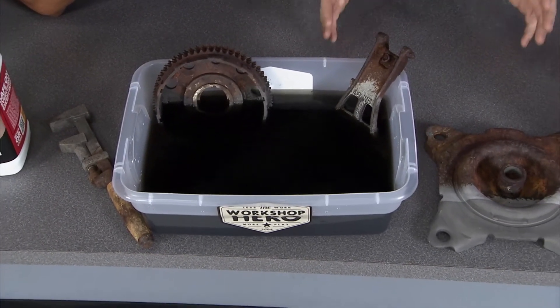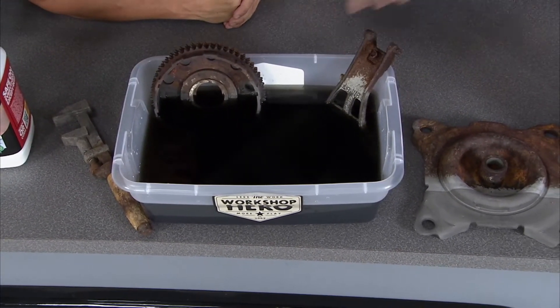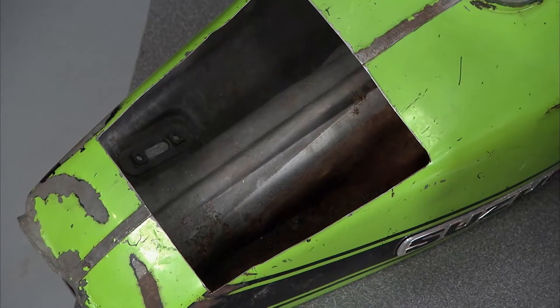It's water-based, which means it's non-toxic, which means it's safe on everything except for rust. Metal Rescue is chemically formulated to attract the iron oxide — the rust — from iron and steel.